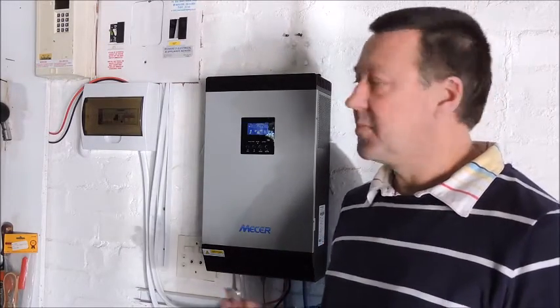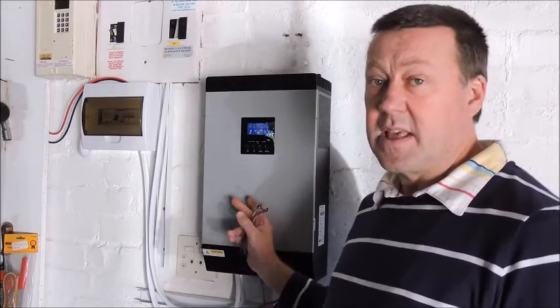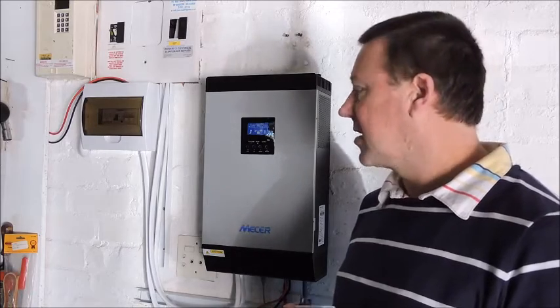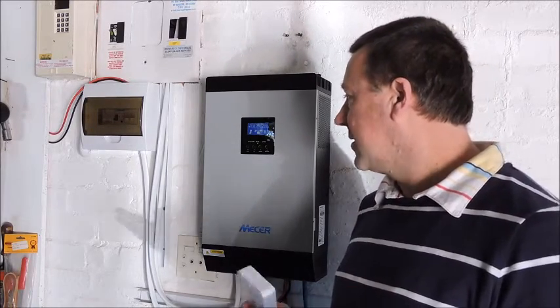The next couple of videos will show you some progress. I think I've increased my power capacity slightly. Be aware that the smaller units only have 1500-watt capability, so you're a bit restricted from a growth point of view. Otherwise, I'm happy with the choice.